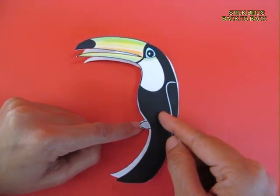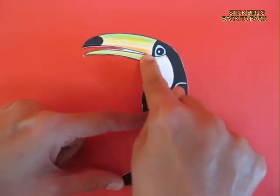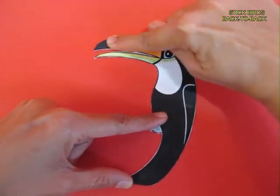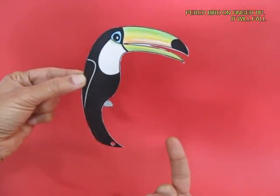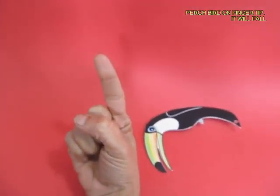It also makes the card sheet slightly thicker. So this is the beautiful looking Toucan, and if you try to balance it on your fingertip, because of its unwieldiness the beak is heavy — it just falls.